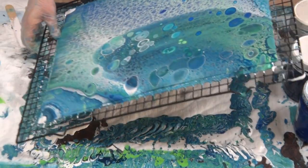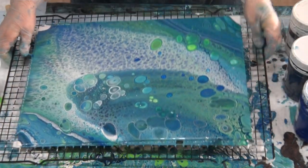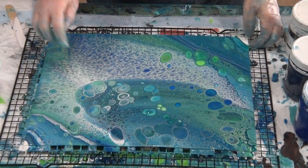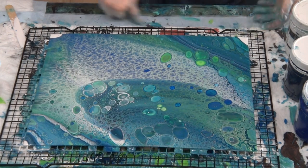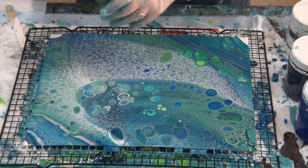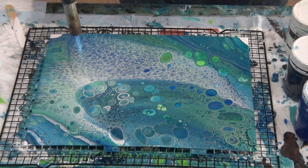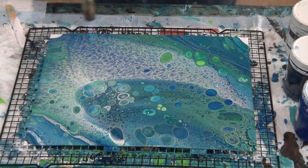Going quite fast here because I don't have to worry about the cells breaking terribly much, since I didn't try to make them in the first place. Still pretty — give it a bit of a torch and get a different effect.